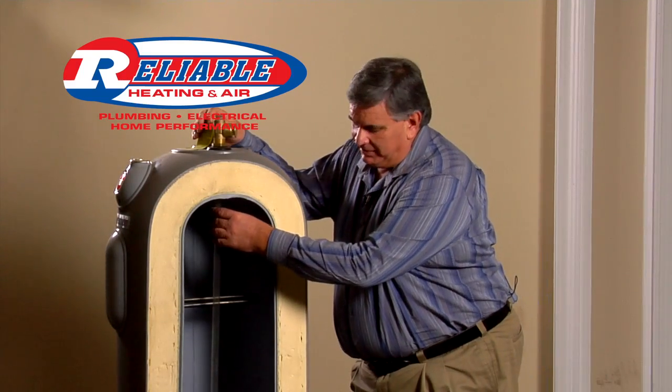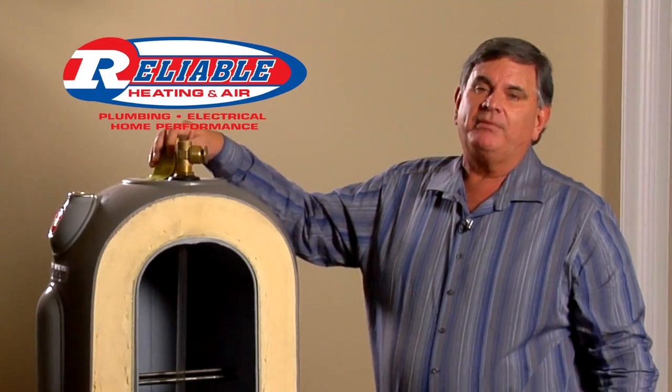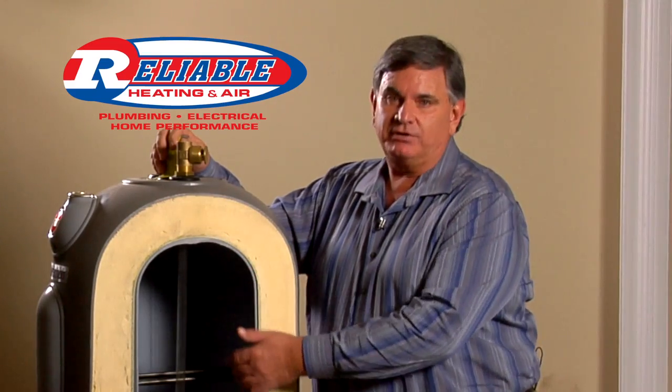You'll open the water heater and this tube will actually be just laying down in the corner. So people think their water heater is bad, they call a plumber and a plumber sells them a new water heater, when actually all you need is a new dip tube.